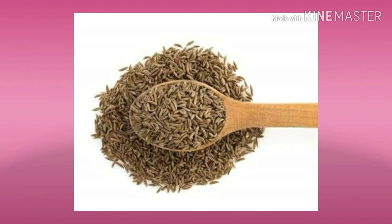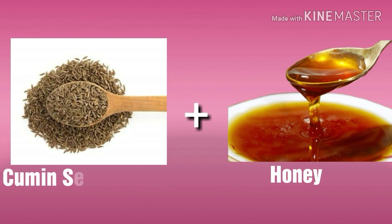Everyone knows that cumin is not only famous for its flavor but also for its several health benefits — it boosts immunity, acts as an antioxidant, nourishes skin, and many more. Start your day with a glass of cumin water, drink it early morning on an empty stomach; it is used as a natural remedy for various health problems.